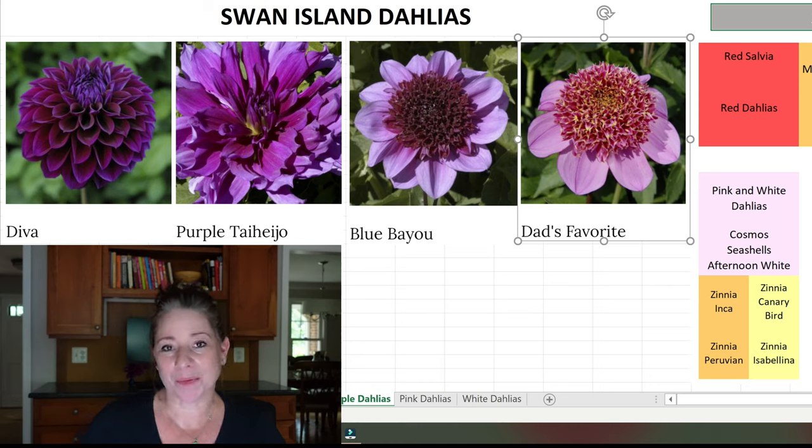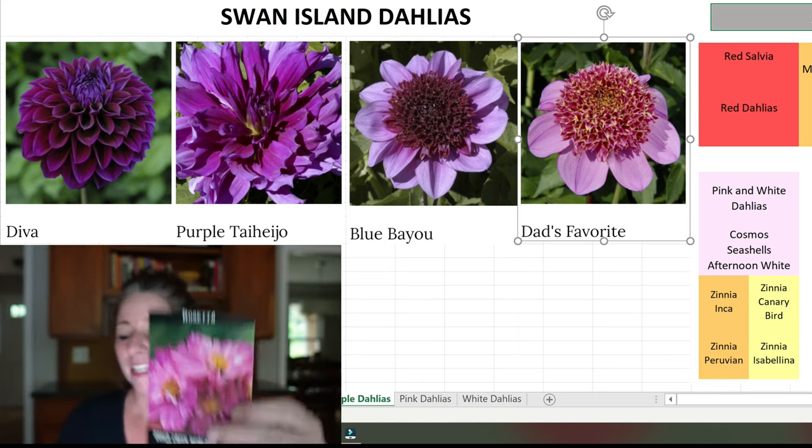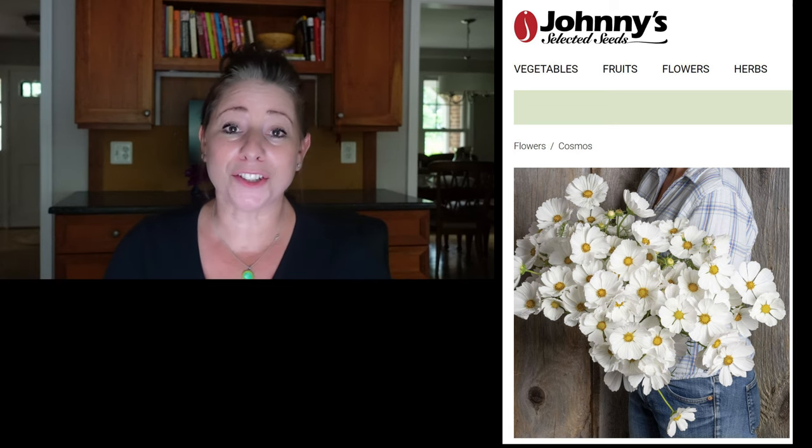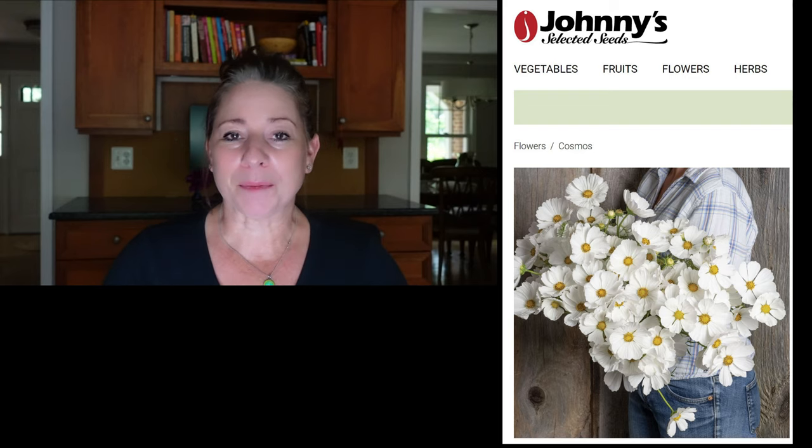Mixed in with those dahlias I am going to interplant Cosmos. I saw a garden YouTuber — homegrown.garden from the UK — with dahlias and Cosmos coming up together, and I realized that's what I need to do because my Cosmos are always falling over and never look that great staked up. So I'm going to interplant a Rosetta Cosmos from Baker Creek and an Afternoon White Cosmos from Johnny's. The Cosmos will hopefully be supported by the thicker, heavier stems of the dahlias, and each dahlia will be staked individually.